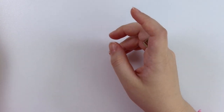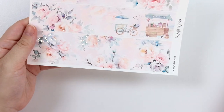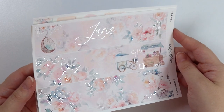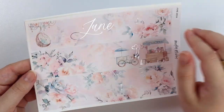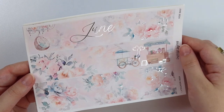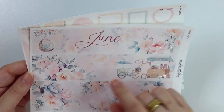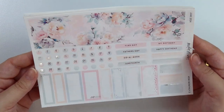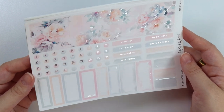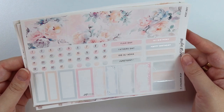Next, let's get into the monthly kit. Here is June — it is in silver foil. She's so cute, so pretty. We have this hanging chair with some foiled garlands, and of course it says June. This really pretty ice cream cart bike with some foiled balloons and a little flower cart stand. And of course the foiled florals. This color palette is so pretty — we have a pink, a blue, a peachy color, and a green. And for the holidays you have Flag Day, Father's Day, and Juneteenth.